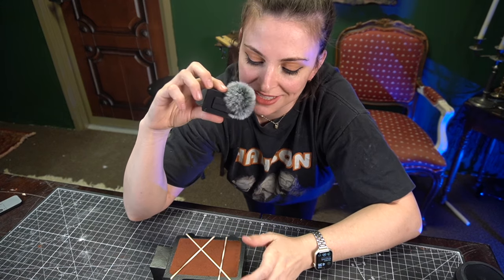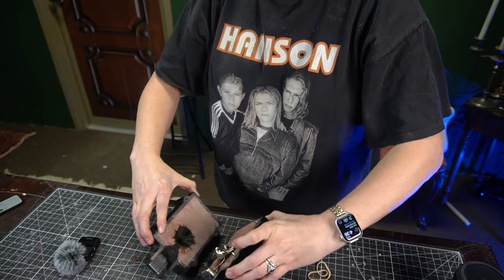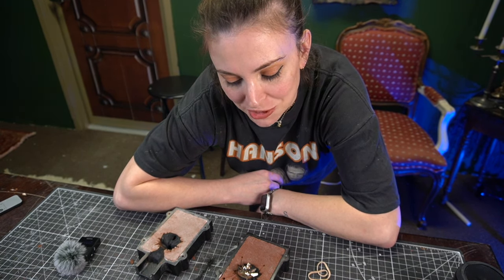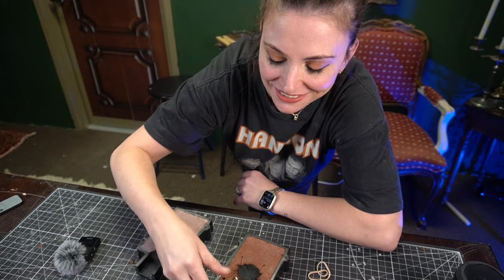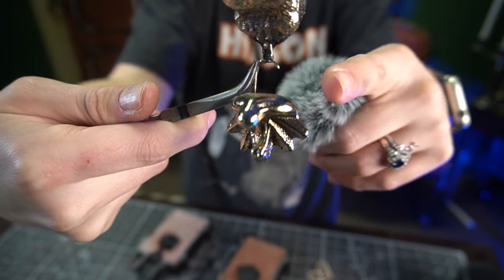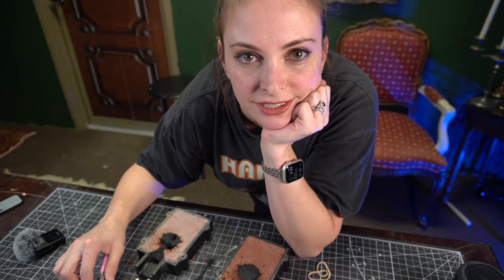It's cast and cooled enough to open. I have zero faith that this worked, so whatever happens, happens. There's something in there — I wouldn't call it a Witcher medallion. We're having a gargoyle experience all over again. It's so close though. You can see what happened: there just wasn't enough sprue or enough of that little area for the metal to get down into before it hardened. Got close — I think I have an idea for how to try again. Back to the drawing board.